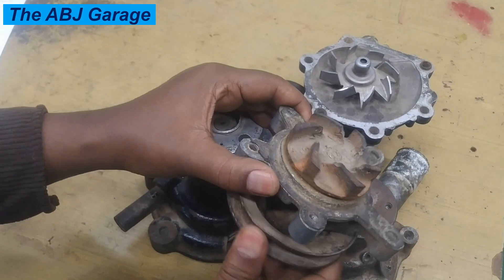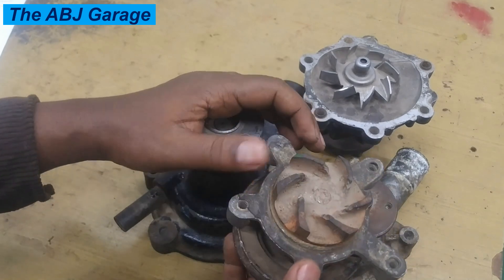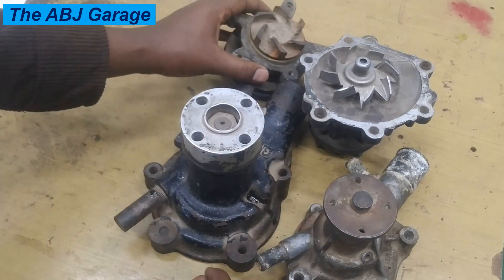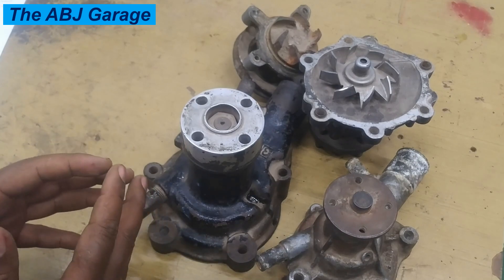You can have a look at the impellers to see if they are in good shape or not. That is the seventh symptom of a failing water pump.